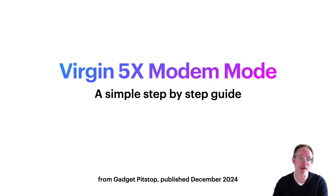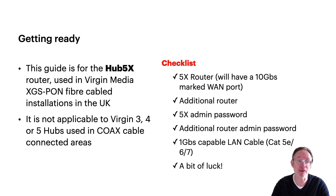Hi, welcome to my quick simple step-by-step guide to configuring a Virgin Hub 5x in modem mode. This is almost mythical in its status in terms of people getting this working, but I'm hoping this guide will help you get your 5x in modem mode. So let's get straight into it.